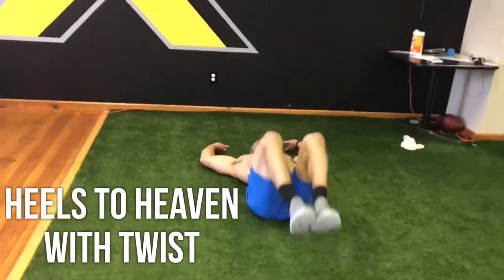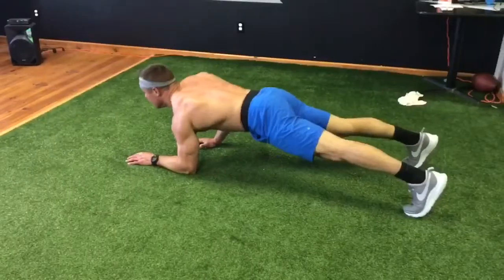Bring those knees to your chest, kick them up to the ceiling, and twist your hips at the top. You're going to nail those obliques. Bring them down nice and slow.